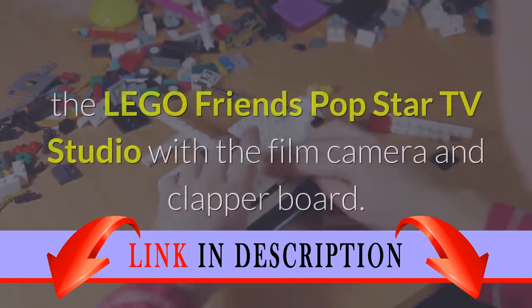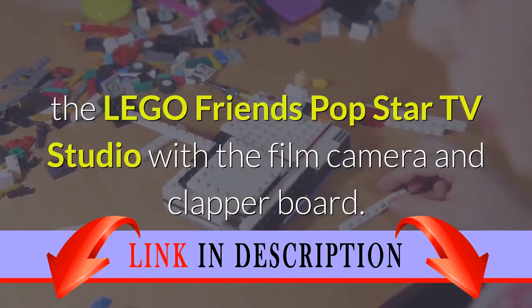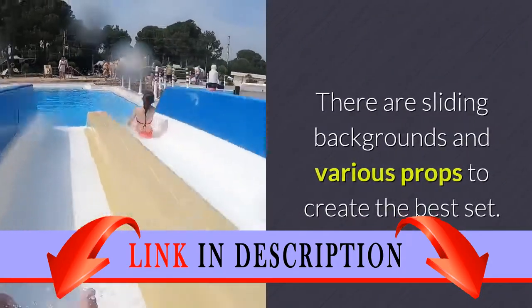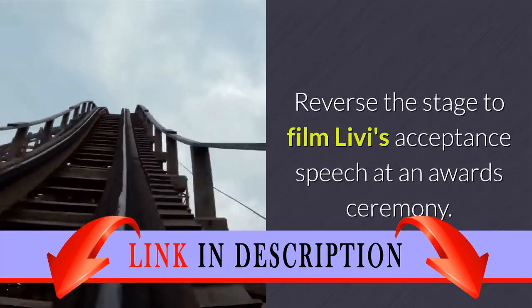Shoot music videos at the Lego Friends Popstar TV Studio with the film camera and clapperboard. There are sliding backgrounds and various props to create the best set. Reverse the stage to film Livy's acceptance speech at an awards ceremony.